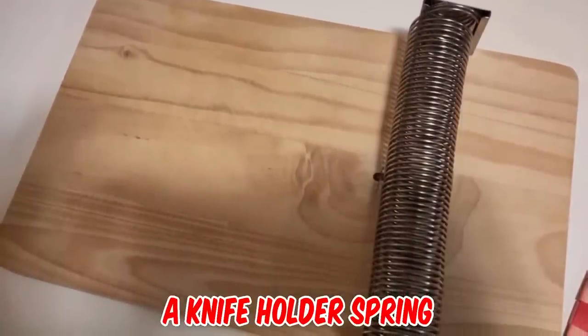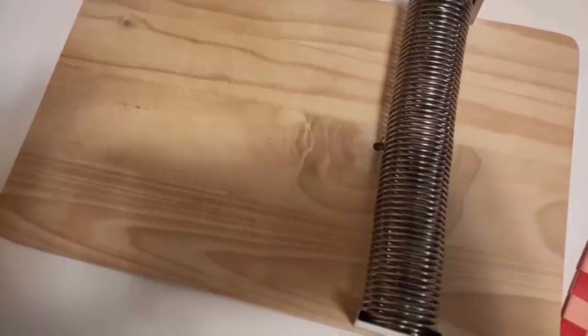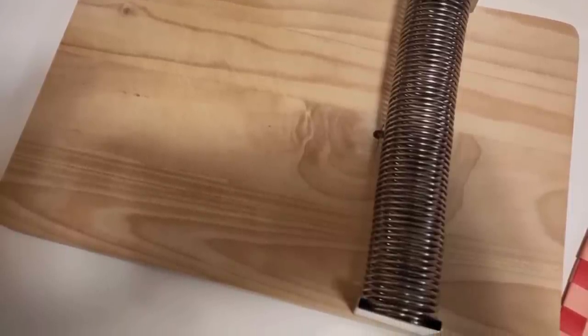It's a knife holder spring that you'd keep in a drawer instead of a knife block on the countertop. The spring is removable and the wooden base can be used as a chopping board.